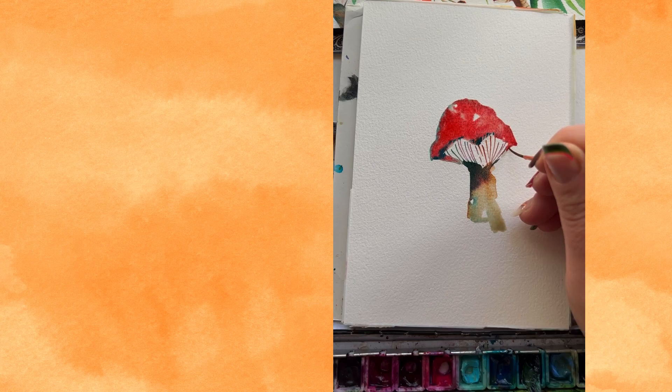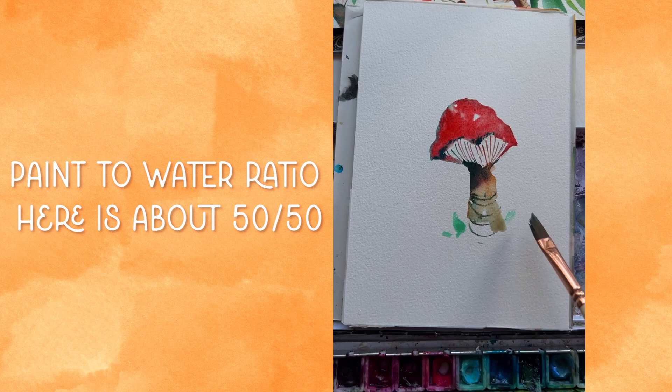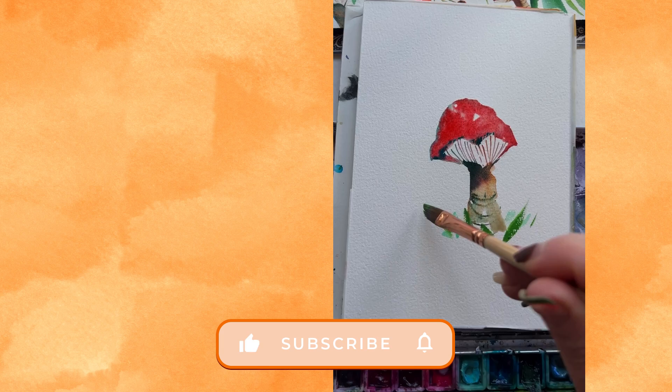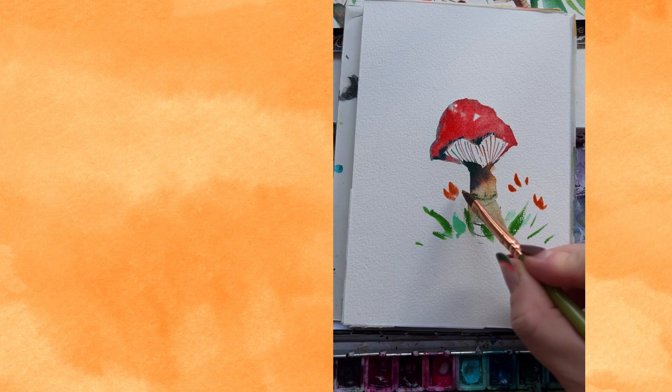With the same color on the liner brush, make some really soft smiley faces along the stem of that mushroom. Now grab the quarter-inch dagger with your favorite green and do a few press-and-lift motions to mimic simple grass. When you reload, choose a different green — it adds instant, easy depth. Change the angle of your brush to keep things interesting. Then go back to the cat's tongue loaded with red and make a few little press-and-lift motions with the tip — these are going to be little flower moments.